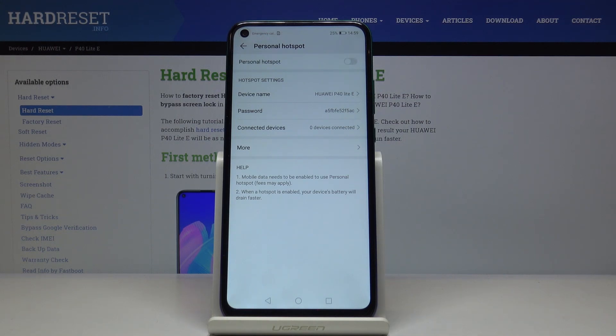Meanwhile, once it's active, you can check the amount of currently connected devices right here.